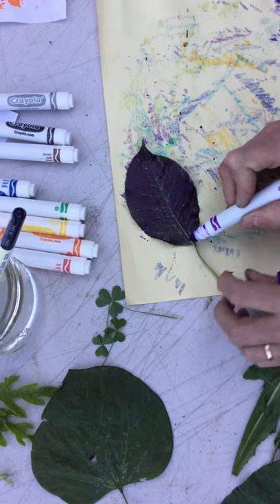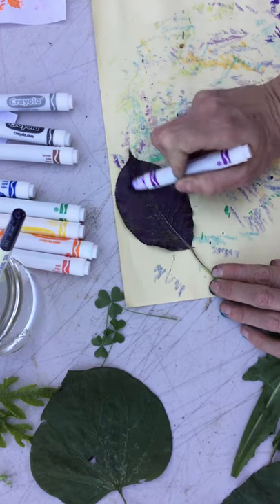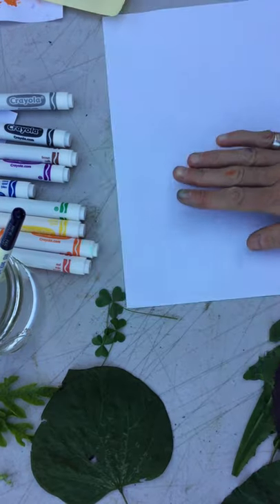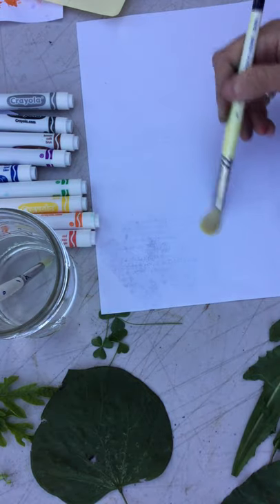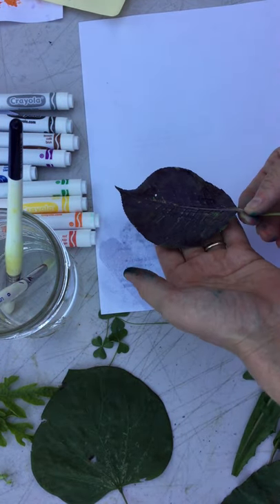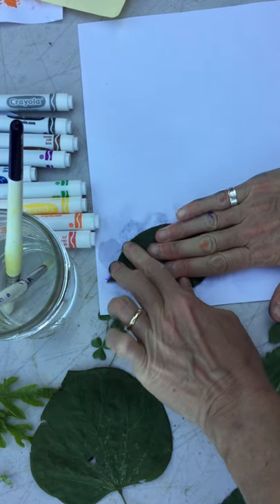Just like anything in art, the more time you take, the better it will be. I want to make a really nice print of this leaf, so I'm making sure that I color the whole thing. Then I get my paper that I want to put the print onto, and I'm just going to brush some water on — about the same size as the leaf. Experiment with different amounts of water. Then I take my marker-colored leaf and put it upside down, marker side down, right on the wet spot of my paper.